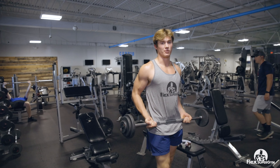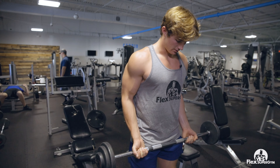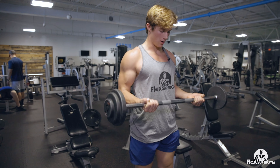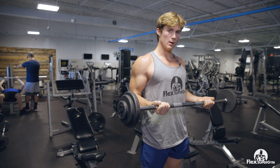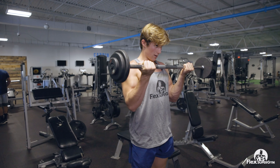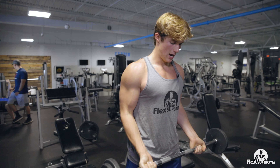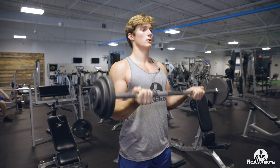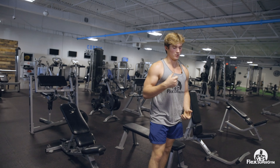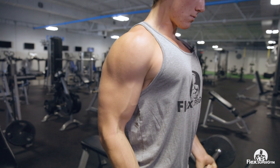For the finisher, if you still have enough gas left in the tank, we're going to do some 21s. The way you do those: the first seven you come halfway up and then down, seven times. Then you come up to the top and come halfway down and back up, seven times. Then the very last seven you do full curls — hence the name 21s. You're just going to do those until you can't go anymore and then you're done.